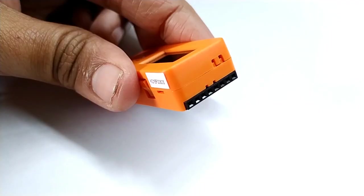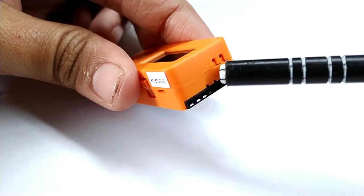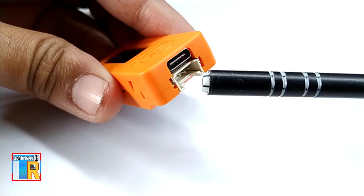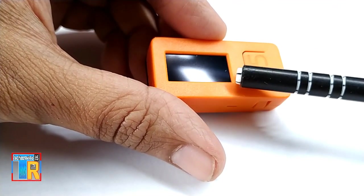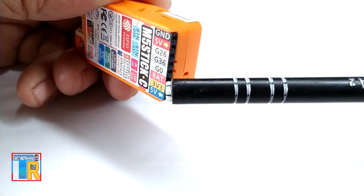It also has an 80 mAh battery, microphone, IR transmitter, and red LED. There are two buttons and one power and reset button, an I2C Grove port, a USB-C type socket, and a 0.96-inch color display.